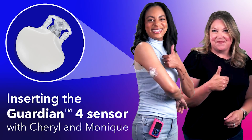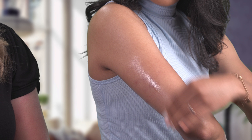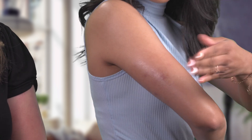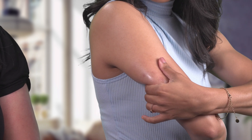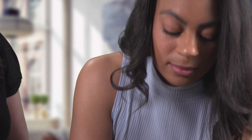Hi, I would love to show you how I insert my sensor on my arm with the help of my friend Cheryl. Let's get started. First I am going to prep the back of my arm with an alcohol swab and give that a second to dry. I choose a spot that is flat and where I can pinch an inch, trying to avoid scar tissue.